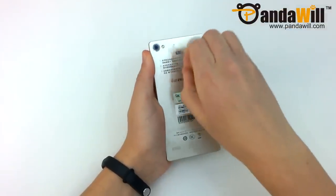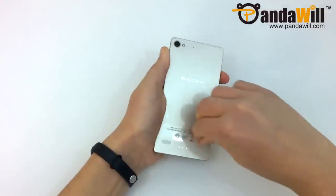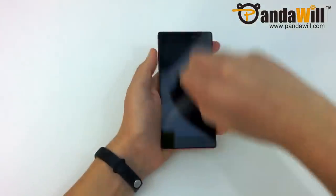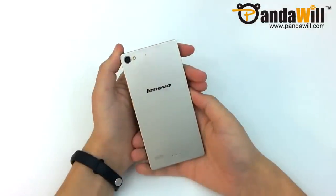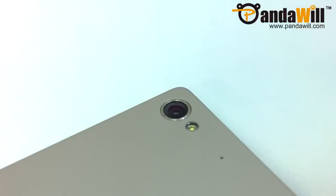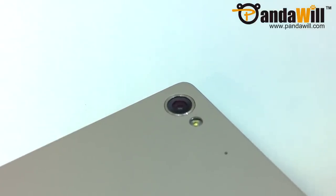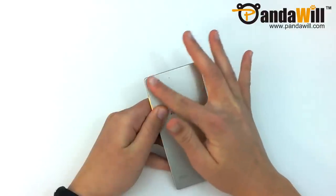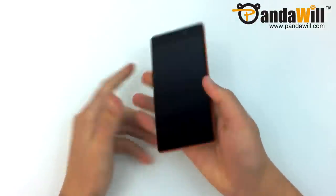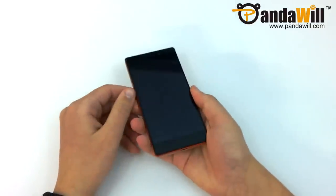We'll now take a look at the Vibe X2. I'll start by peeling off the three pieces of film — two on the back and one on the screen. You can now see the phone completely with its golden aluminum magnesium back in orange layers. The 13 megapixel rear camera is on the top left, and many of you will be pleased to know that it does not protrude from the back — it's completely flush with the device. My first impression is that the phone is very thin and incredibly light, just under 7.3mm thick and weighing a mere 120 grams.